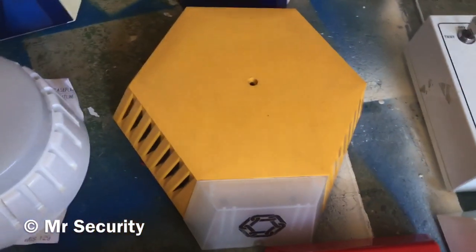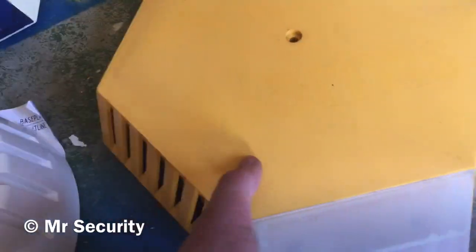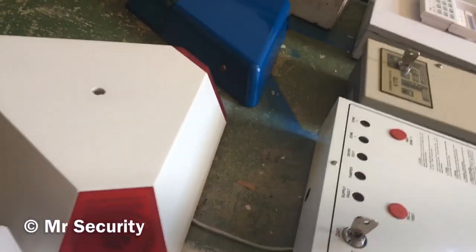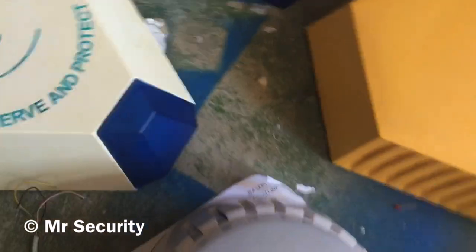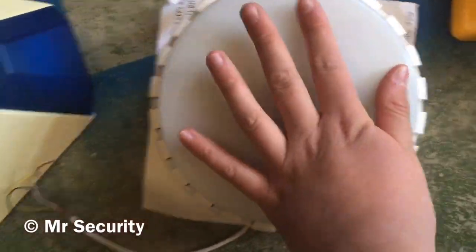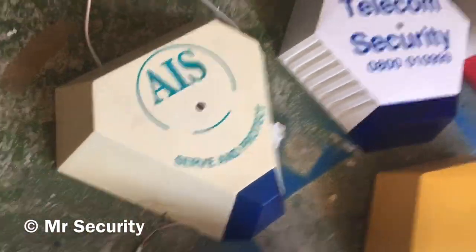We've got a decoy Modern Alarms bell box with the bracket for the anti-foam vents. We've got a live Telecom Security bell box - this is actually the first bell box I've ever had in my collection. That module is the same as you'd see in an ADT bell box, the later ones anyway. Here we have a Scantronic Gyro bell with extension strobe, and then we've got this Nintec box.